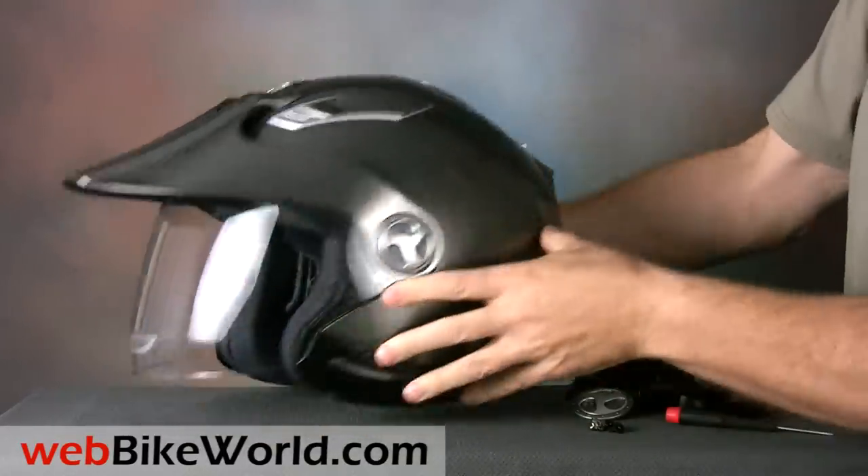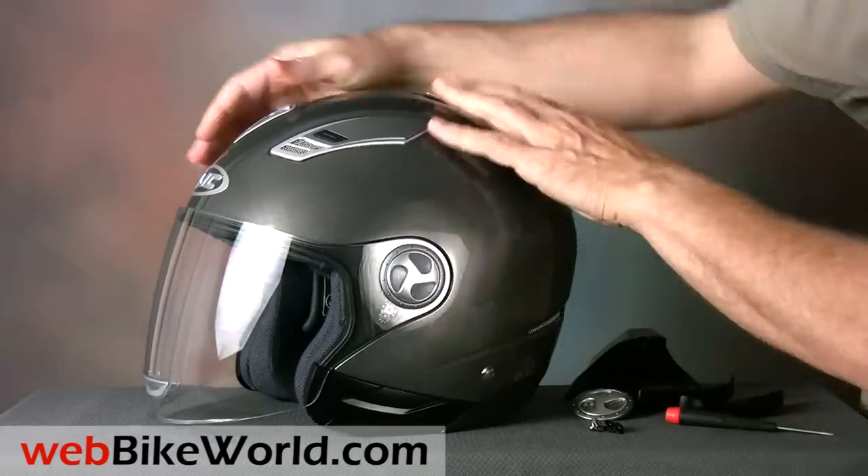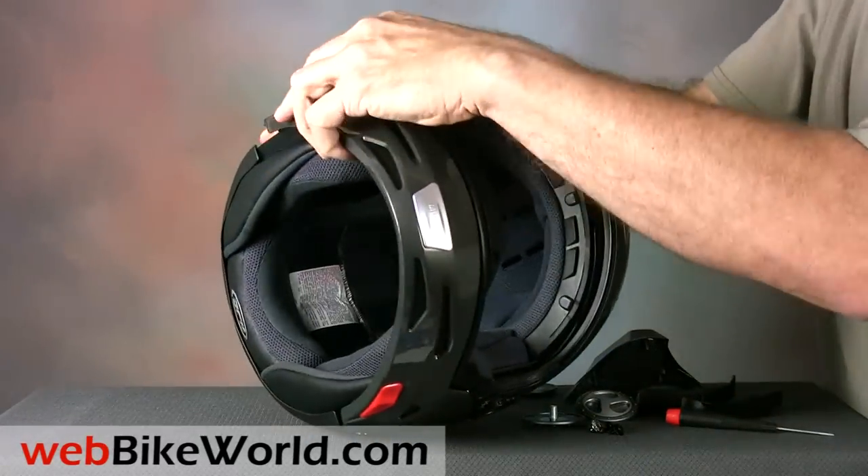Once they're off, the peak can be installed, or the face shield removed, and the chin guard can be installed or not, to change it into a different helmet type. The chin guard pops in and out, but not very smoothly, and it's easy to scratch the surface of the helmet, so be careful.